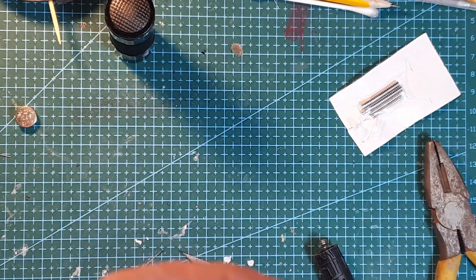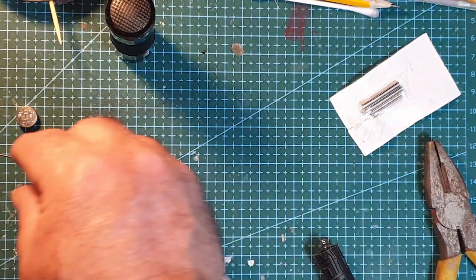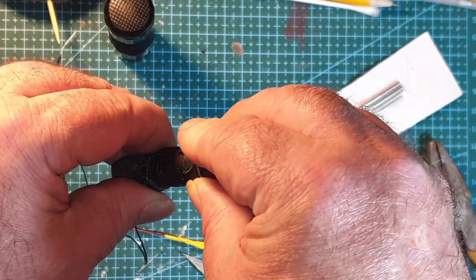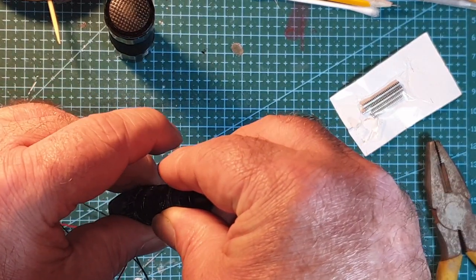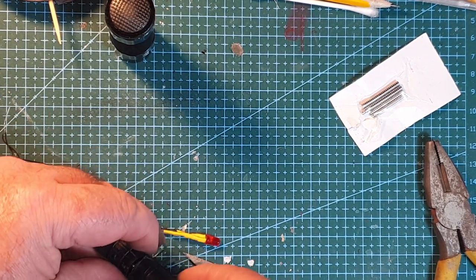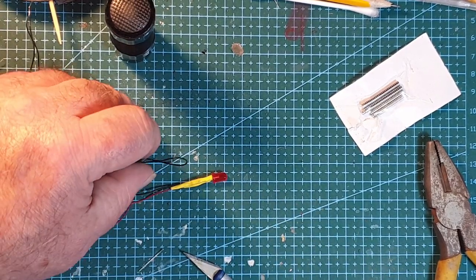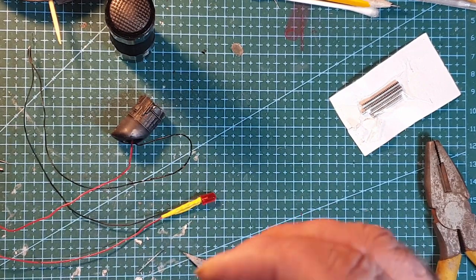If I put a couple of batteries in — one, two — but normally look at that! So all the battery part is working nicely. I've only ended up with enough room for two, but just over three volts should be enough.